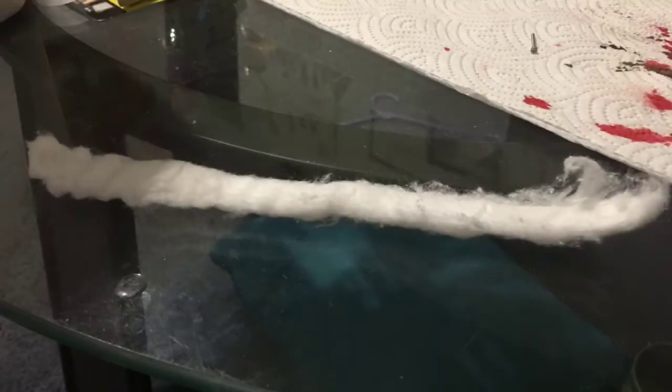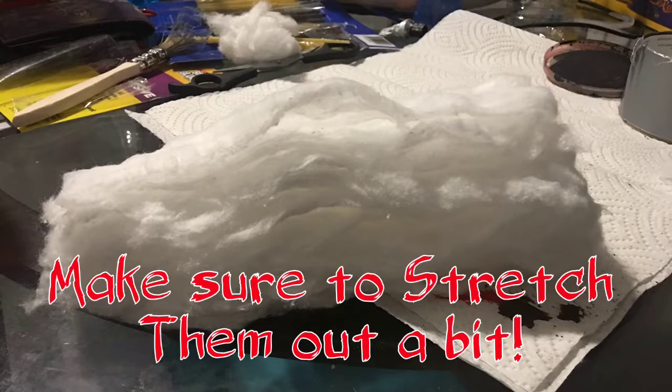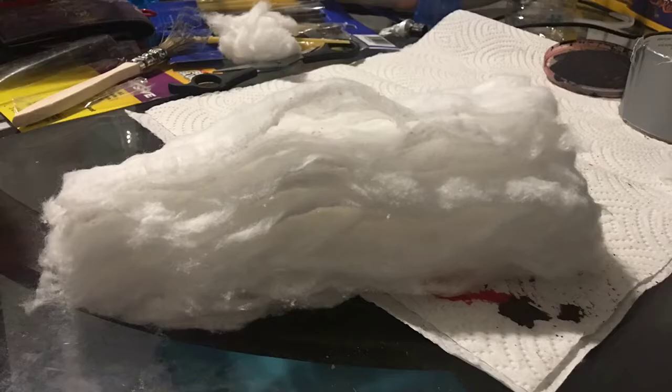Now take your cotton balls and unwrap them. Sometimes it takes a minute, so be patient. I unwrapped about 18 to start — you might need more or less, but 18 seemed like a good amount.